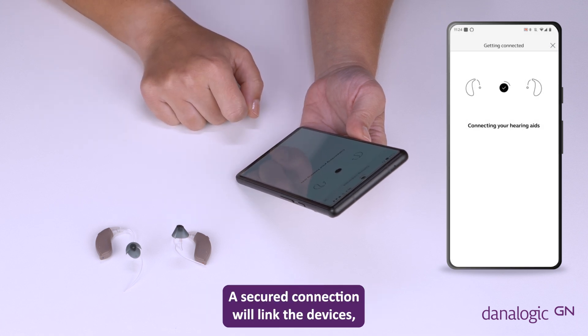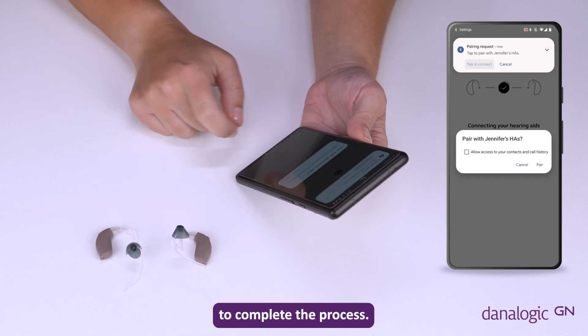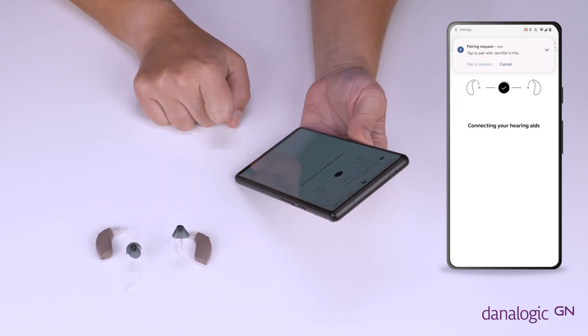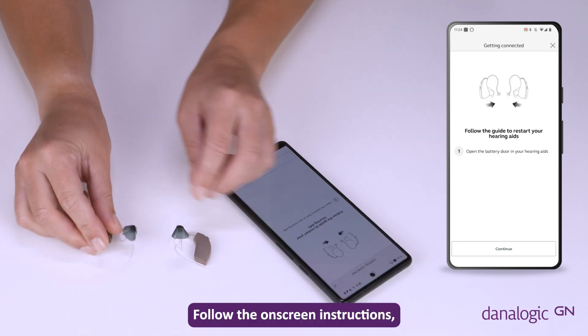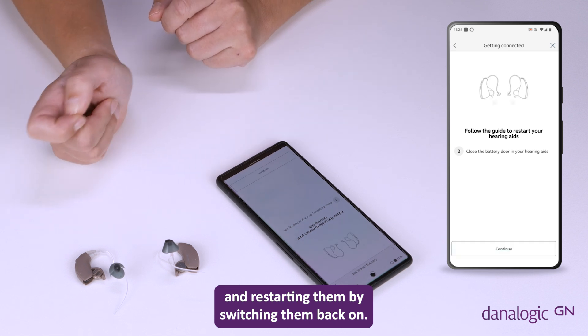A secured connection will link the devices, but a restart of your hearing aids is required to complete the process. Follow the on-screen instructions, turning off your hearing aids and restarting them by switching them back on.